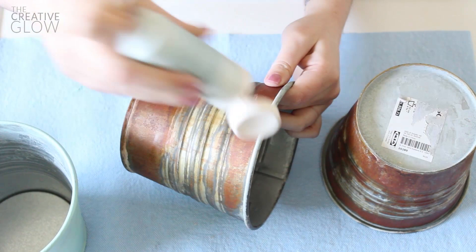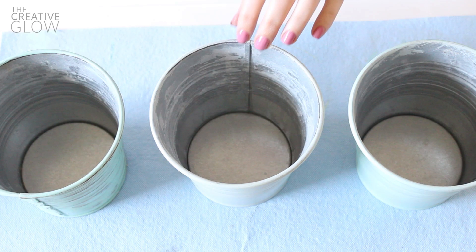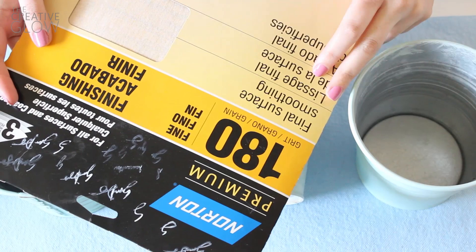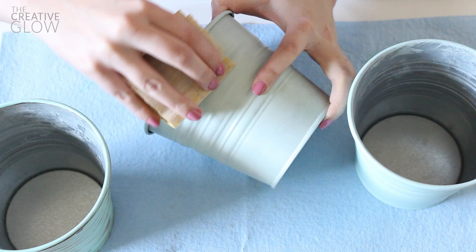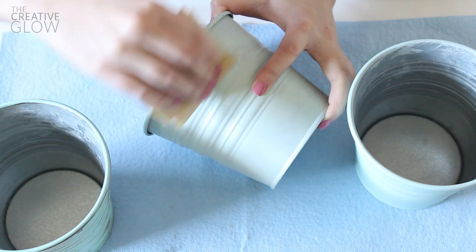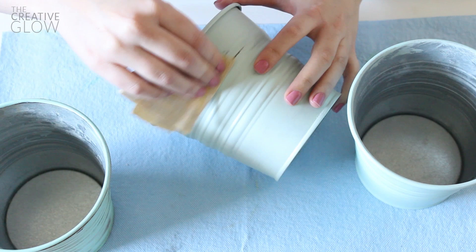Let them dry overnight. Once your buckets have dried, you're ready to start distressing them. You're going to need a finer grit sandpaper — I'm using 180 grit, which is a finishing paper. Take one of your buckets and very lightly sand over the ridges and any parts that you want to look worn. Don't put any pressure on this — just let the sandpaper do all the work.